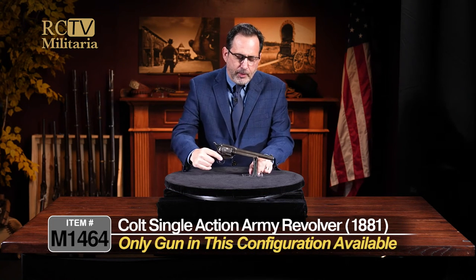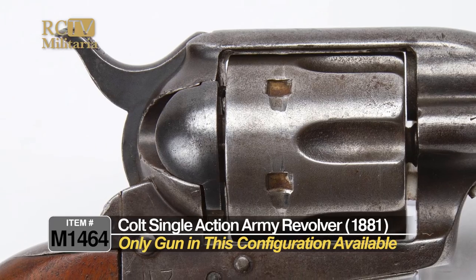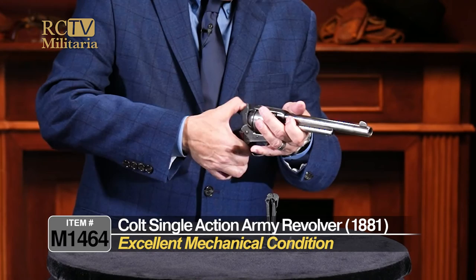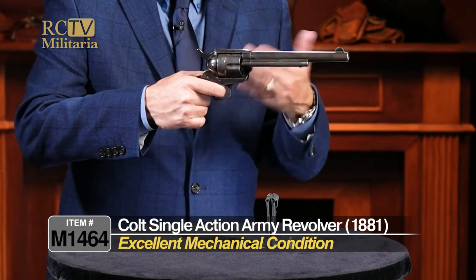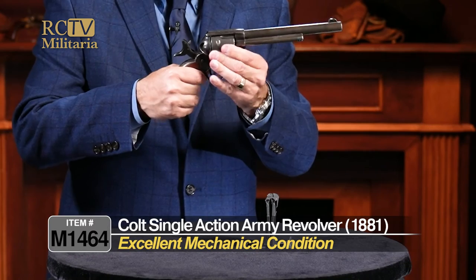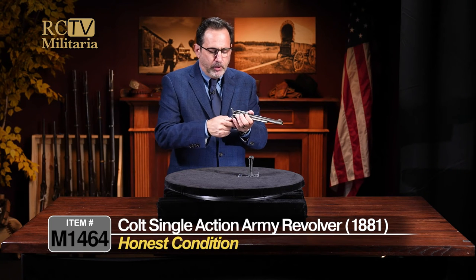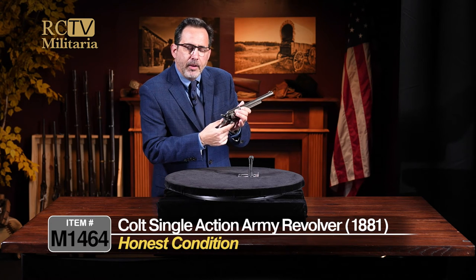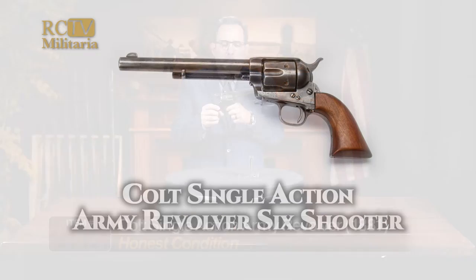So if you are considering buying one, I wouldn't hesitate too much. This is the only one in this configuration that we have — we are fortunate to get this one. Let's try the action really quick. Action works as it should. Not a lot of clicking going on there, but nice and tight. The cylinder is super tight, not a lot of wobble. It holds up, it engages, it works as it should. The gate opens up — it's nice and tight. The springs are all in order, and it's just a really, really nice example.